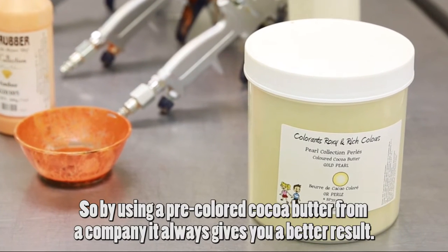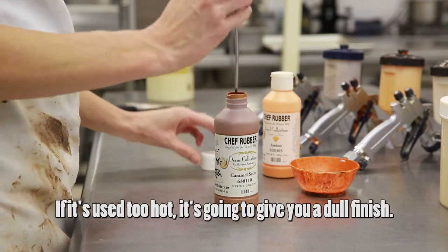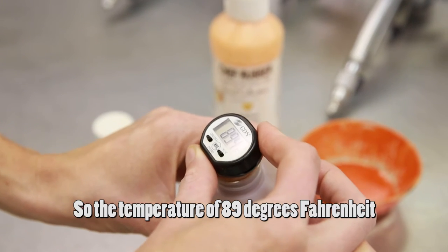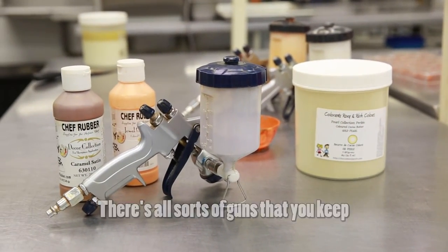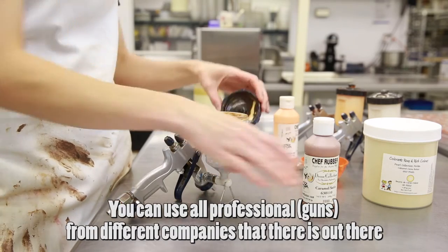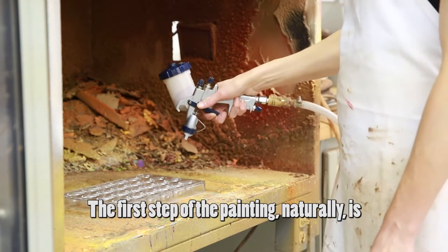Using pre-colored cocoa butter from a company always gives you a better result. Temperature is very important: if it's too hot it gives you a dull finish, and if it's too cold it will clog your spray gun. The perfect temperature to use inside the gun is 89 degrees Fahrenheit. There are all sorts of guns — you keep them in a hot box while shooting. We use a common car spray gun, though you can use professional guns from different companies.